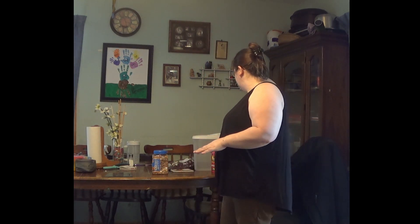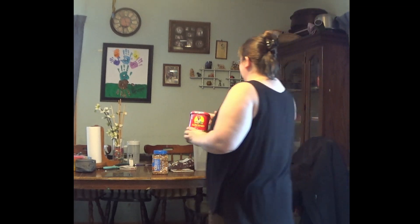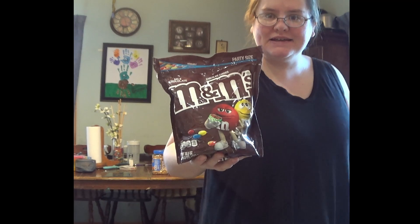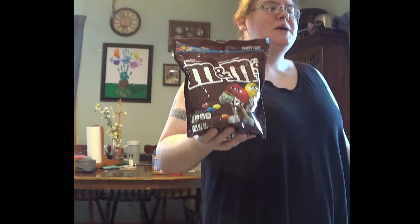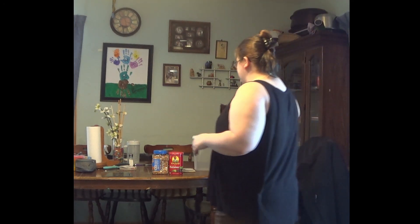Second ingredient — something sweet but healthy: raisins. My kids love these. I get the little boxes and they just gobble them up. And then of course you can't have anything too healthy — classic M&Ms. I always prefer the regular classic M&Ms because you don't want the peanut M&Ms, they'd be too much. But everybody has their own preference — just three easy ingredients.